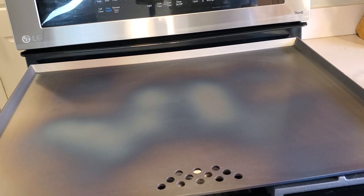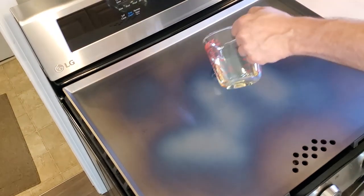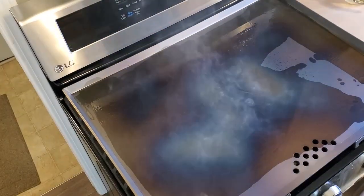It's advised that after bringing the flat top up to temperature, it should then be left alone for 15 minutes. At this point it calls for applying another thin coat of cooking oil to the entire surface before cooking anything, so that's what I did.